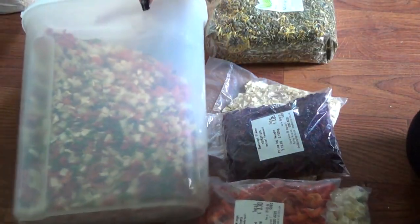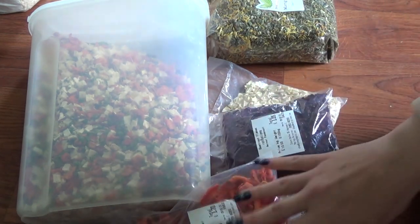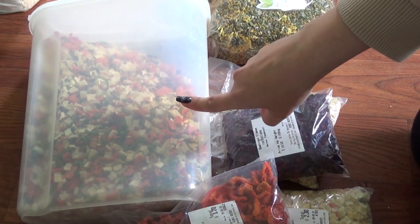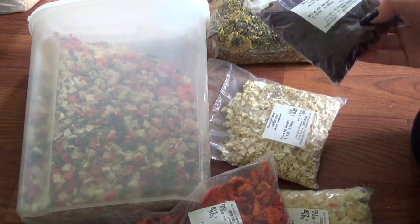That is just a general idea of what I put into the herb and veg side of my mix. If you own a dehydrator you can certainly dehydrate your own veg and I know it would be cheaper over time. I'm just lazy so I buy it.